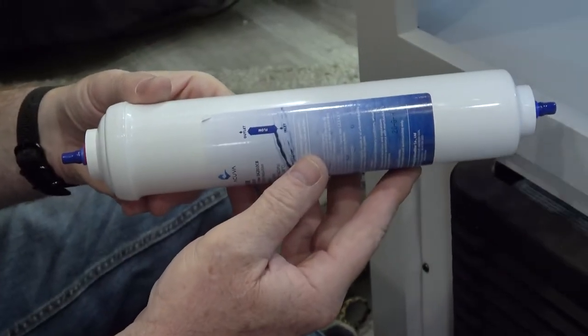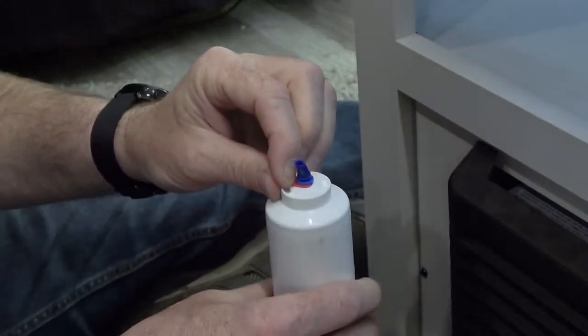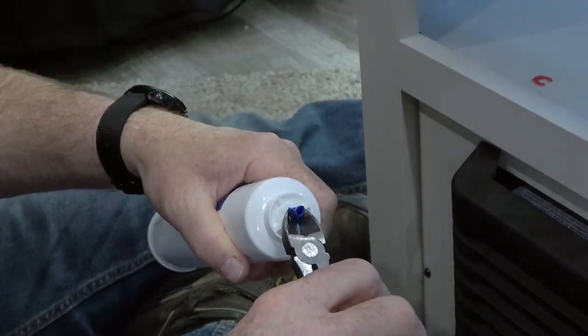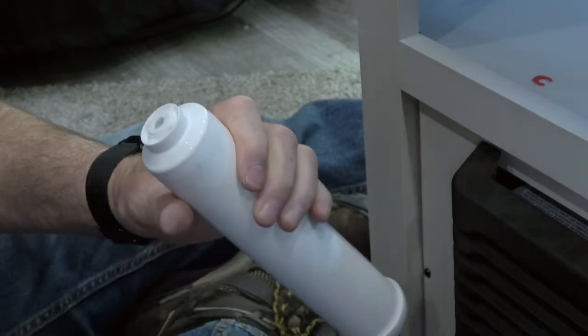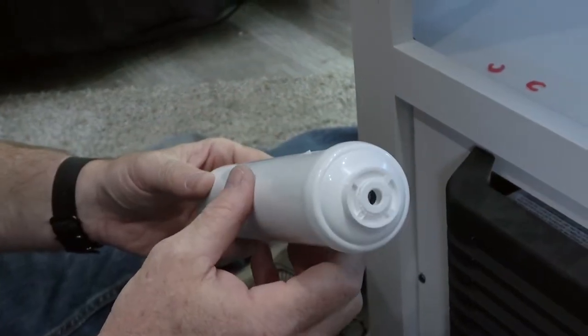Let's prepare the water filter for installation. First, red clips located at the bottom and top of the filter should be removed. Then, using a set of wire cutters or pliers, pry the plugs free on either side of the filter. The filter is now ready to be clipped to the wall.